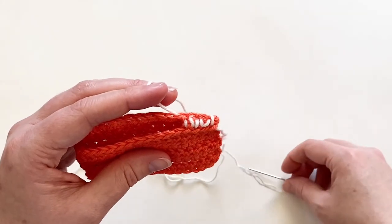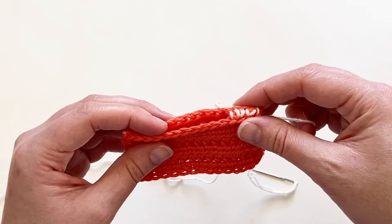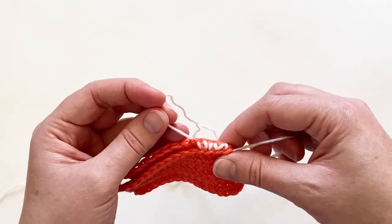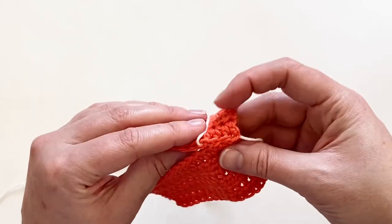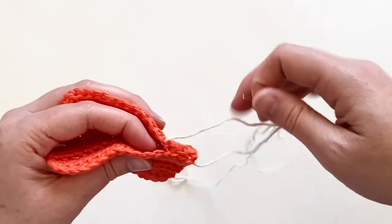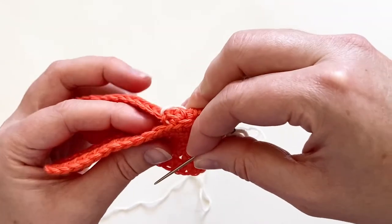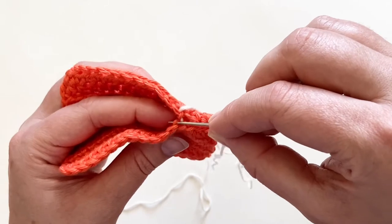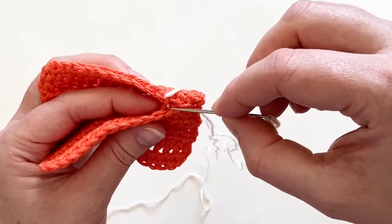Now here's something I do periodically as I work my seam — I don't like to leave this step for the very end because it can really pull the fabric too much. I'm going to hold my yarn end in one hand and the yarn tail in the other, and gently pull them together. What you'll notice now is that you can't see my contrasting yarn at all. After tightening, it is a little snug, so I'll have to wedge my needle back in through that last stitch.